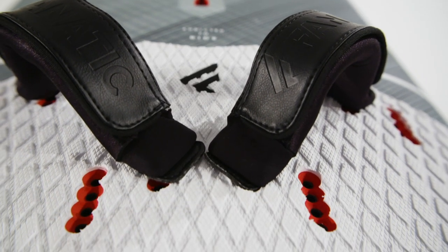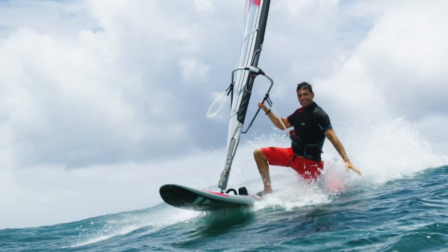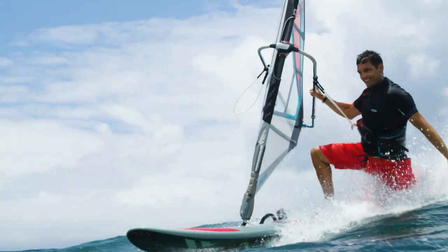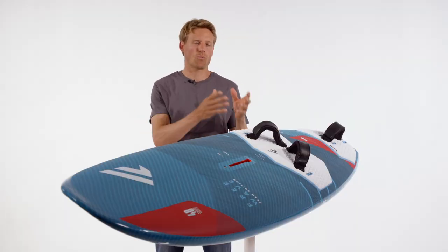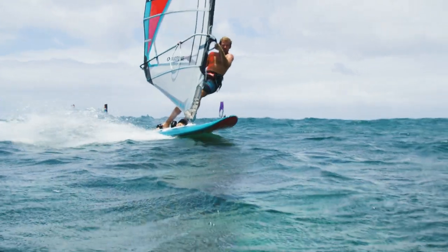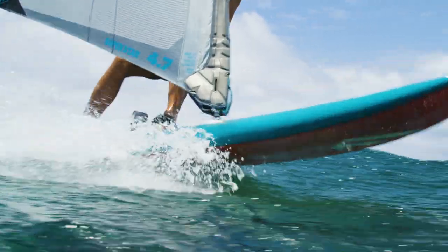On the larger models you even have foot strap options with outside positions, to use it more as a high-wind free rider on flat water. Almost half of 40 years of development of flat water boards, freestyle boards, and wave boards went into these shapes, combining the best of all worlds in one package.